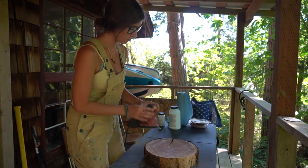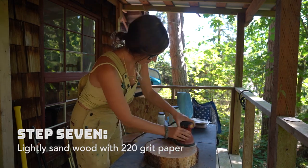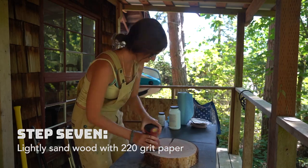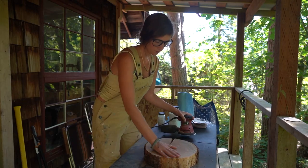Now that that layer has dried, it's kind of got this rough feel to it, so it needs to be sanded again, just gently. I would recommend using 220 grit sandpaper. That was just a really light sand to get the bumps that came from putting that first layer on.